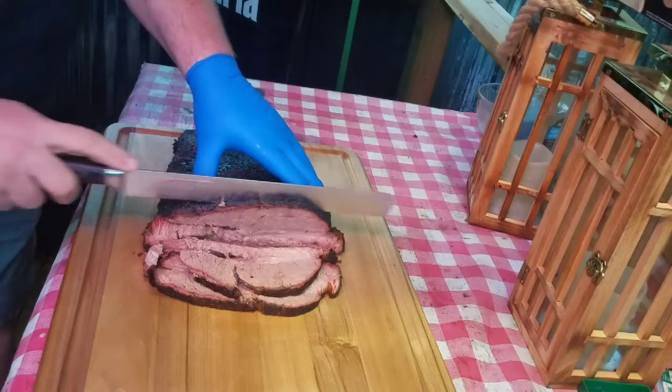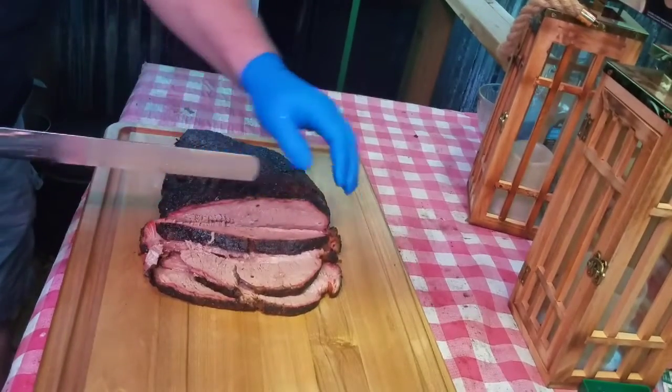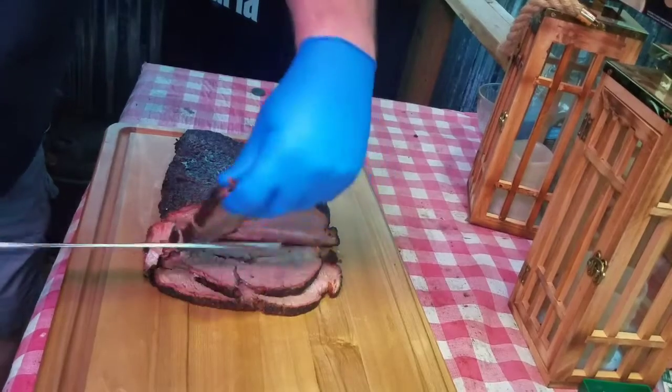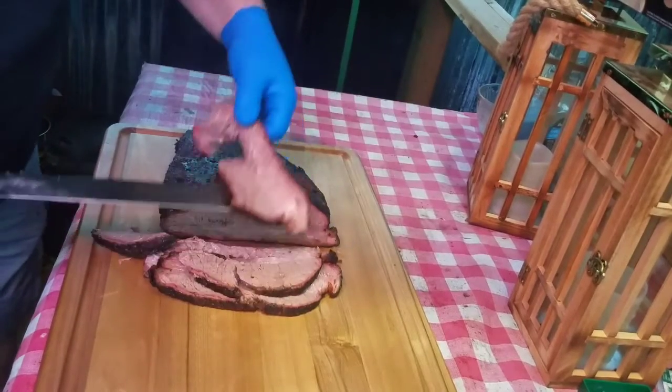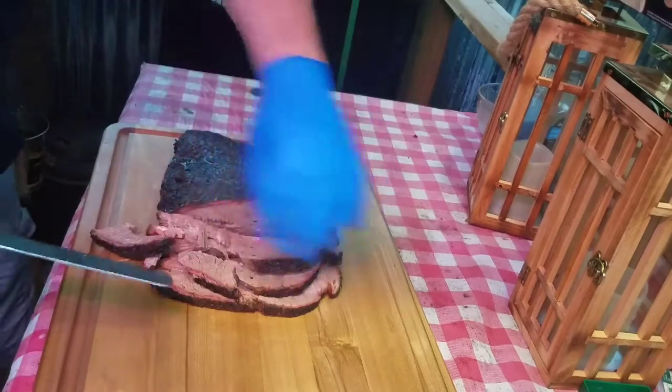This is my first time wrapping it in butcher paper. I liked it — I couldn't believe the amount of moisture it held. There's a nice smoke ring to it, it's beautiful.